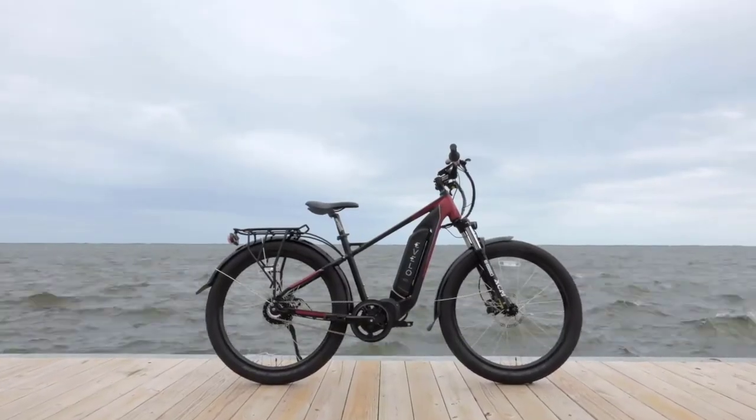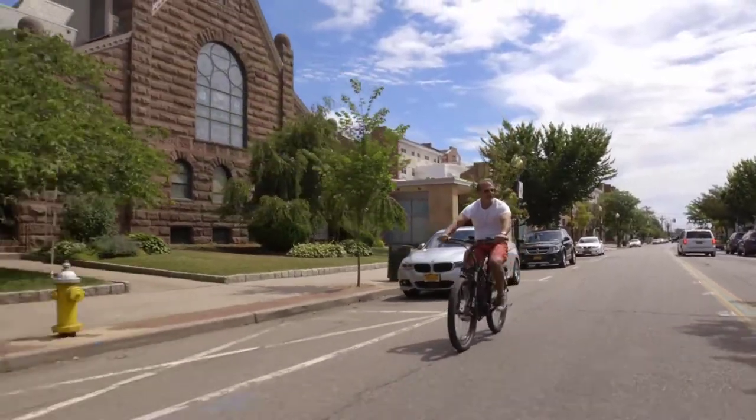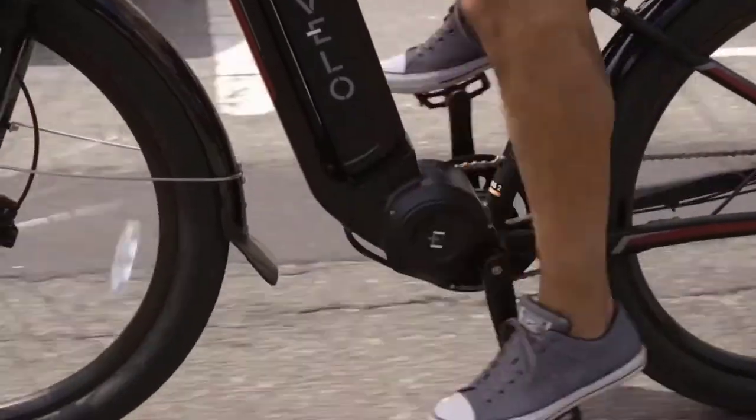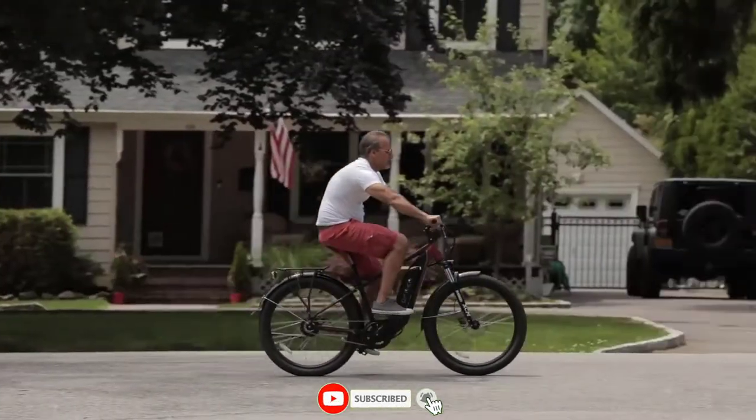With top-tier parts and components throughout, the Delta X is built to last. With our four-year, 20,000-mile warranty, you're covered for whatever comes your way. When you combine this with the Evelo 10-day trial, it makes getting on an electric bike as easy and worry-free as possible. For more details and a full list of specs, take a look at the Delta X page on evelo.com.